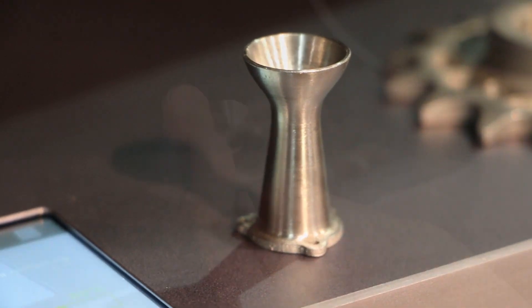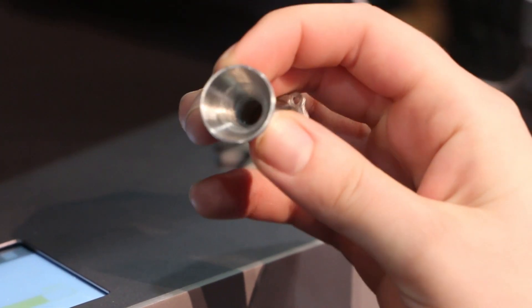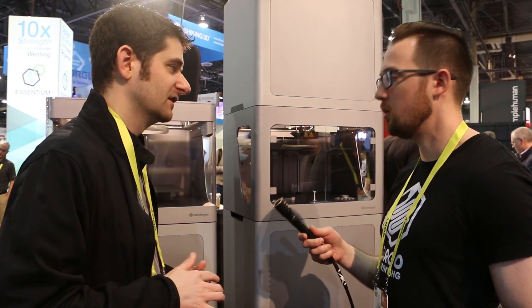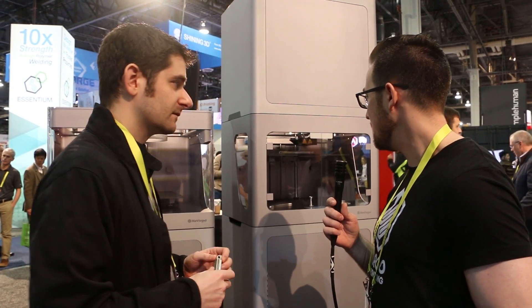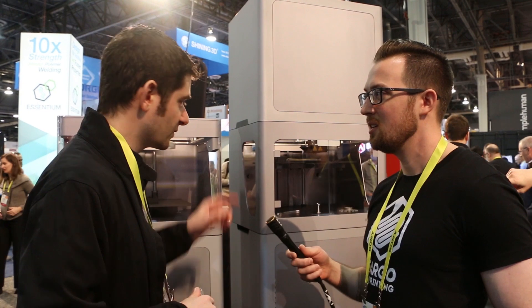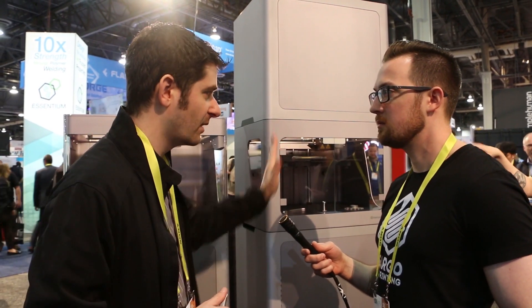The shrinkage — is it consistent across different part geometries, or how do you plan for that? It's consistent, and the software does a bit of analysis for places where it's not. On price point — people hear 'metal 3D printing' and start thinking quarter-million or half-million dollars. This one is $99,000, this one is $69,000, or you can buy the bundle for $149,000.